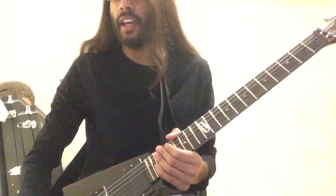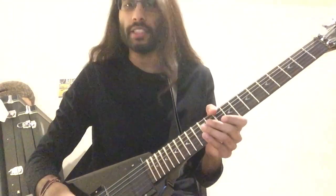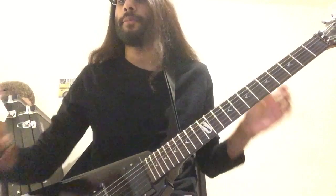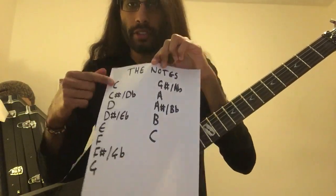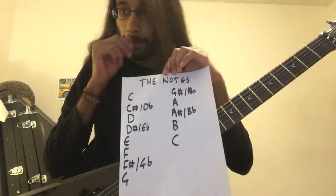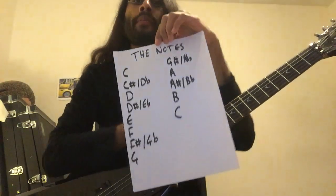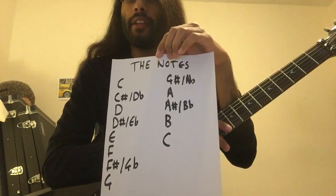We're finally doing intervals. Intervals are gaps between the notes, and it's important to learn every single note on your guitar. On this sheet I've written out all the notes starting from C going to C. This is critical if you're looking into doing some arranging, so you know exactly what notes and what chords to use over what you're playing.